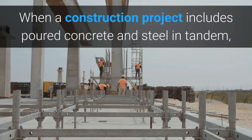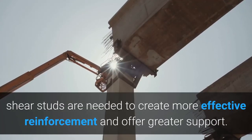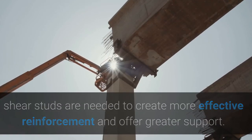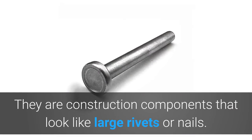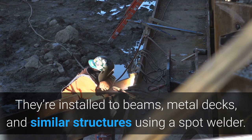What are shear studs? When a construction project includes poured concrete and steel in tandem, shear studs are needed to create more effective reinforcement and offer greater support. These are construction components that look like large rivets or nails. They're installed to beams, metal decks, and similar structures using a spot welder.